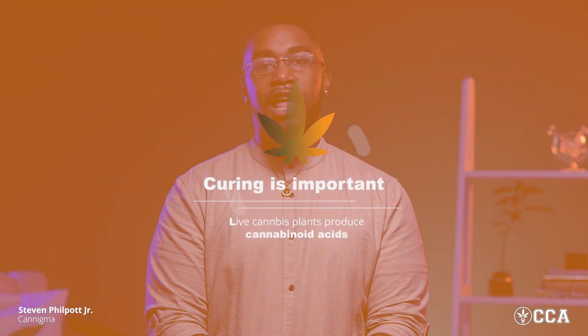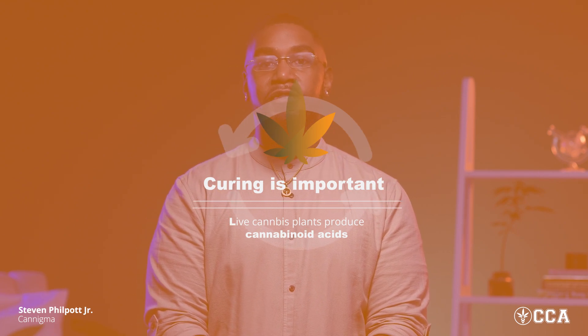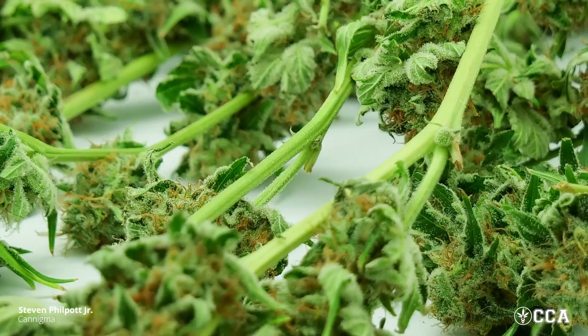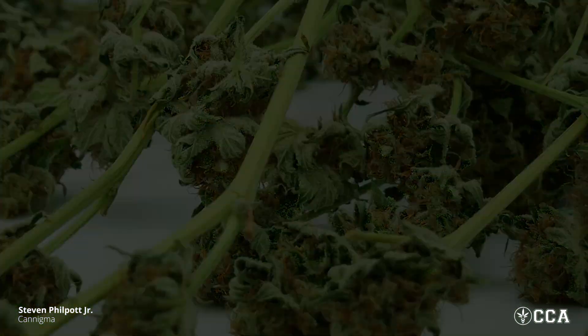The final process of harvest is curing. The reason curing is so important is because live cannabis plants produce cannabinoid acids, which are different from the cannabinoids in their neutral forms that we're familiar with. During the curing process, the plant is allowed to break down its chlorophyll, becoming more of a clean and smoother burn inside the bud, while at the same time naturally decarboxylating these cannabinoid acids.